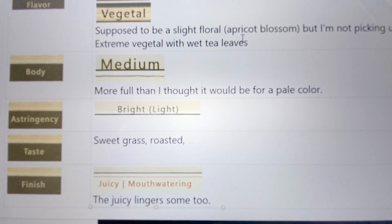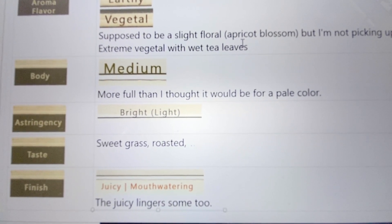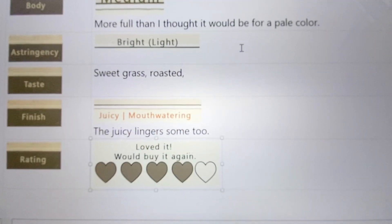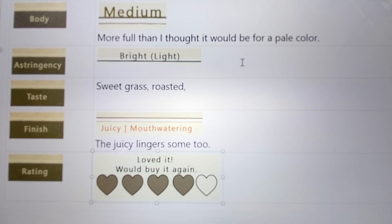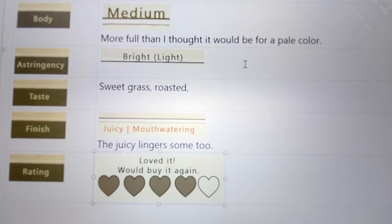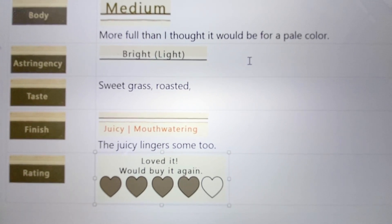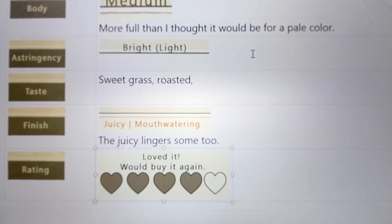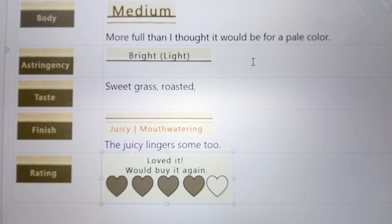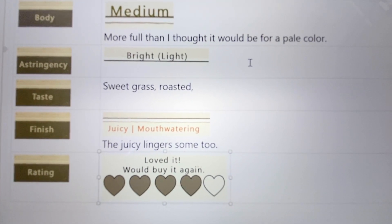I definitely got sweet grass and roasted notes. I tasted it for a while and tried to come up with another flavor and couldn't. The finish was also surprising — very juicy and mouthwatering. It just brought out the saliva and lingered for a while. Our rating: we both said four hearts, because we definitely would buy this again and enjoy it, but we're not sure — with all the varieties out there — that this would be something we'd keep on hand, though we'd definitely buy it again.